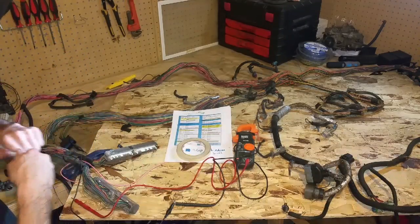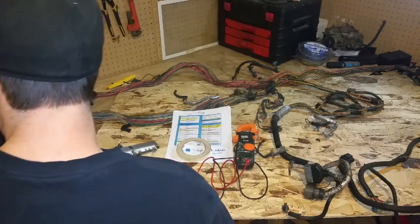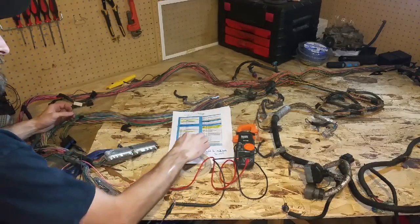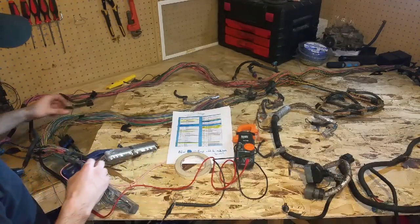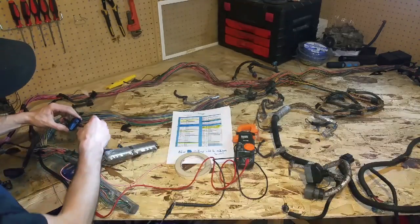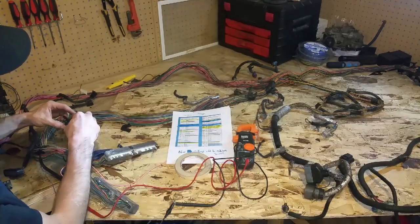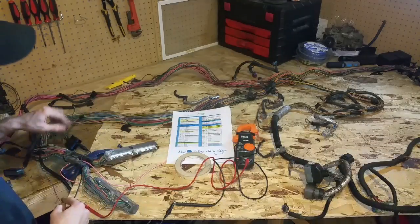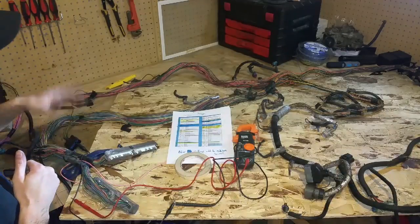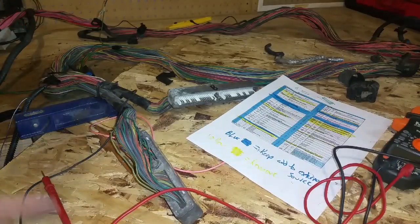Basically I'm going to go through every one of these blue wires just like that. I'm going to mark it from the plug, go through every single wire, trace it back to the plugs, and either tape it off or eliminate it if I don't need it.